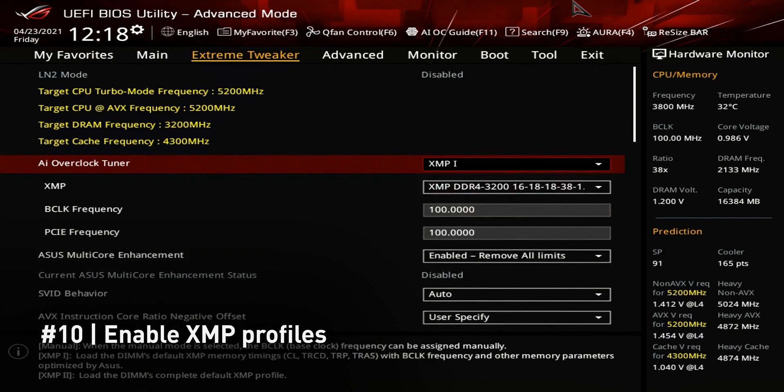The last thing I want to mention is to enable the XMP profile. I've seen too many users buying fast memory and not taking advantage of it.